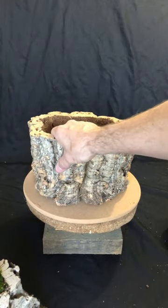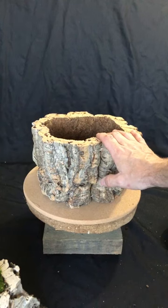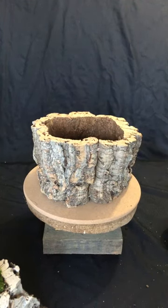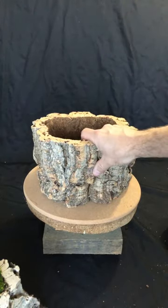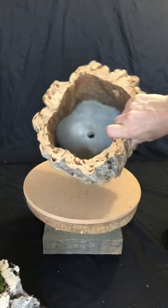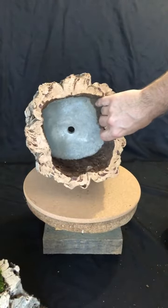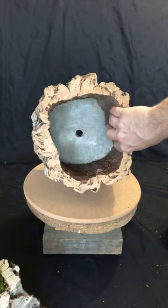The cement bottom really does add some weight to the planter itself. So if you have a very tall composition or something very top heavy, the cement base would definitely give you the weight that you need to hold things down.